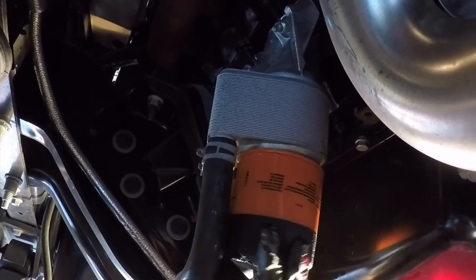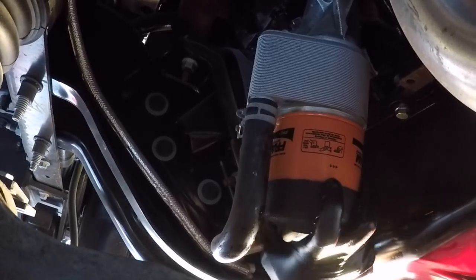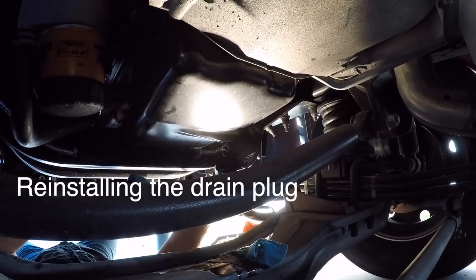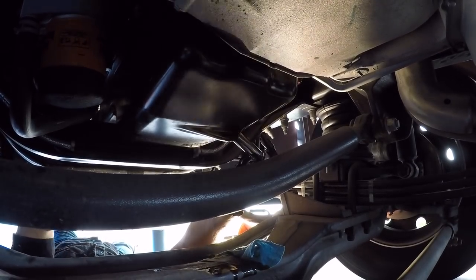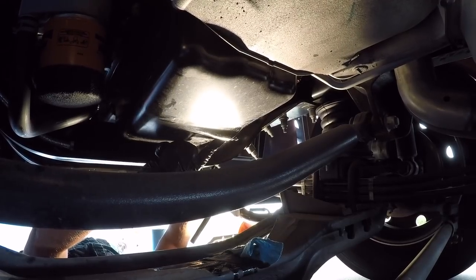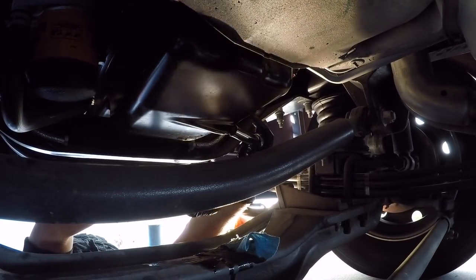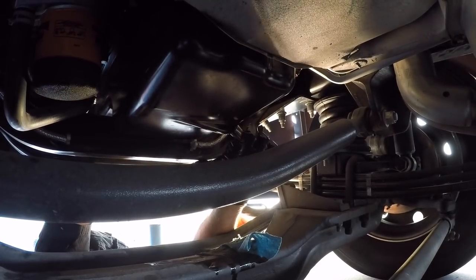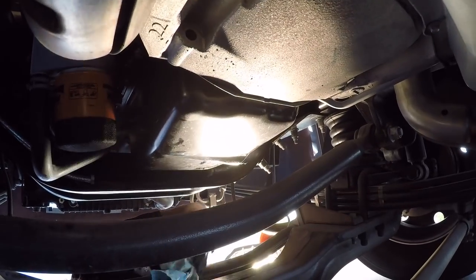Now we've got the drain plug back in there — we're just going to snug it up. I don't have the torque value on this; the owner's manual does not give a torque value. You can find torque values on V10s on the internet, but I'm not going to worry about that too much. I'm just going to snug it up really well and keep a good eye on it. There we go — let's wipe all this down, make sure everything's good to go, and now we'll go back up top.